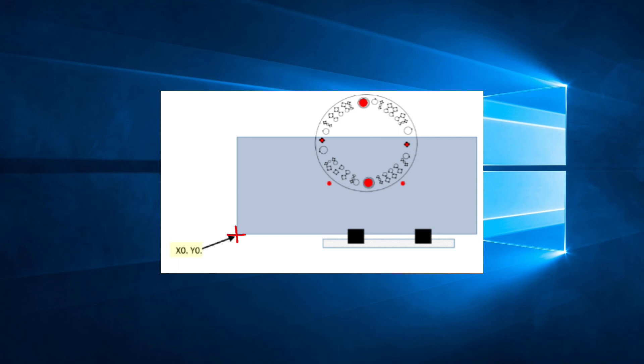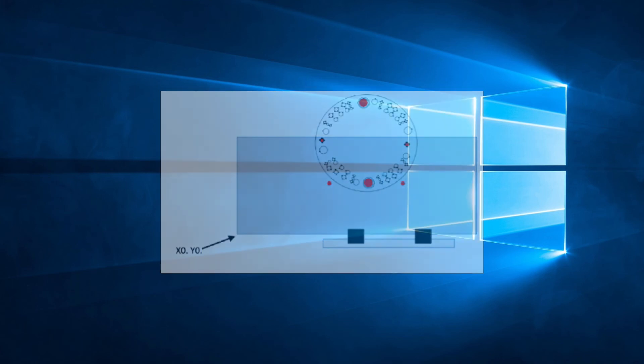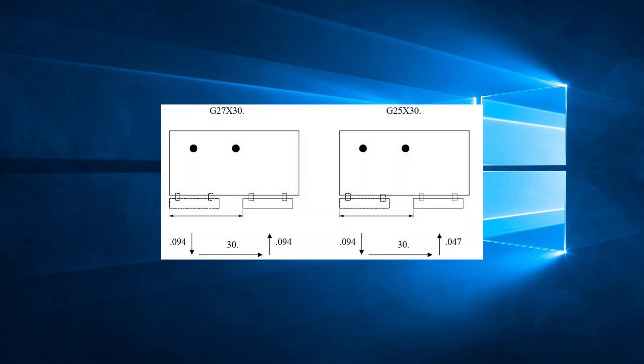Please note that even though there is a 0.047 inch gap after the reposition, you continue to measure all future coordinates from the bottom left corner of the sheet, just as before — the control will automatically compensate for the 0.047 inch gap. Also, if you decide to use the G25 command, only use it for the first reposition. If there is a need for other repositions in that program, they should all be G27s. The G25 will leave a gap and there is no need to increase it with another G25, nor is it advised.